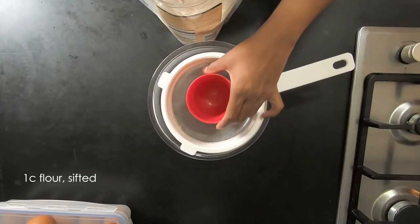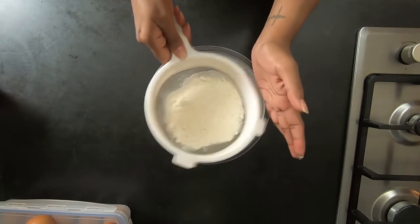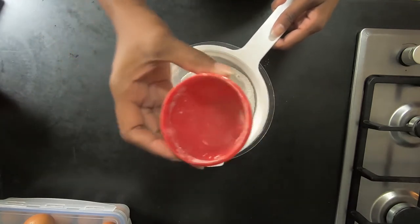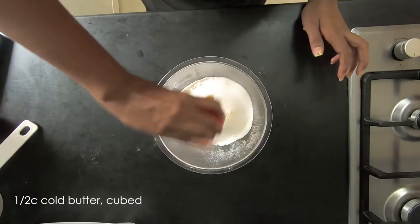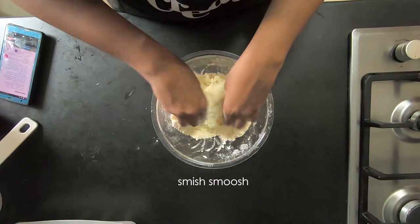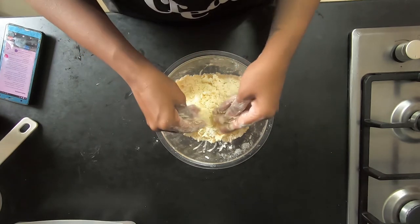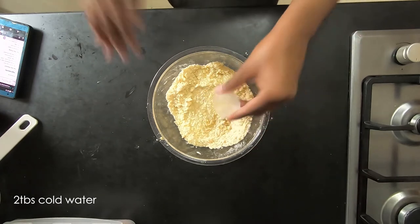We are starting with one cup of gluten-free flour — I'm using gluten-free flour because I am gluten intolerant. To that we're going to add half a cup of fine sugar; I'm using caster sugar because I don't have super fine sugar. Then we're going to add half a cup of cubed cold butter, all in little pieces, and mush and rub it through so that it becomes a clumpy dough.